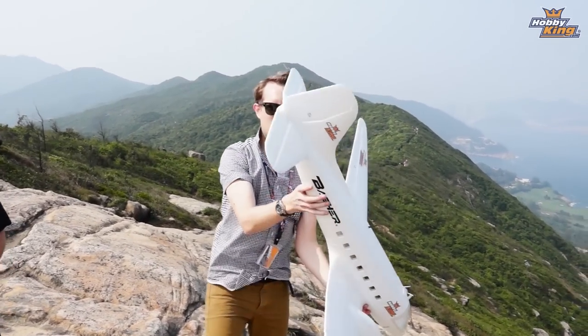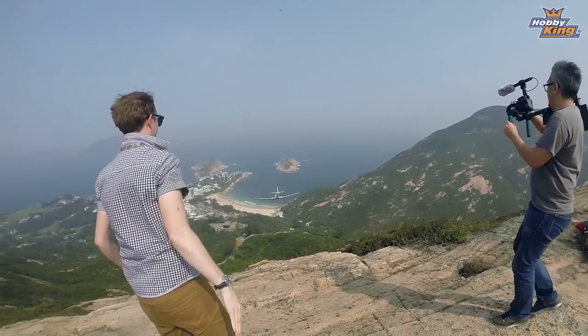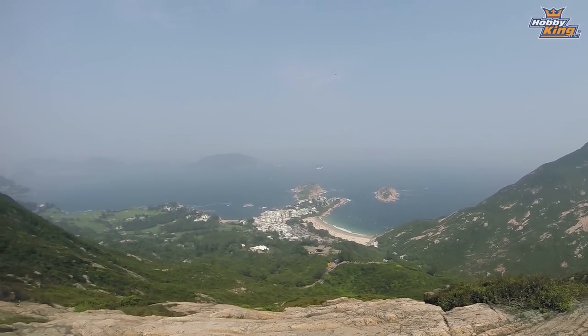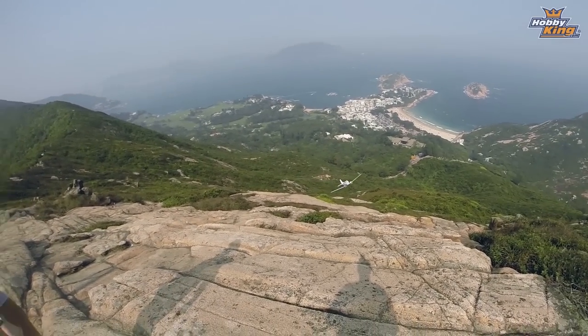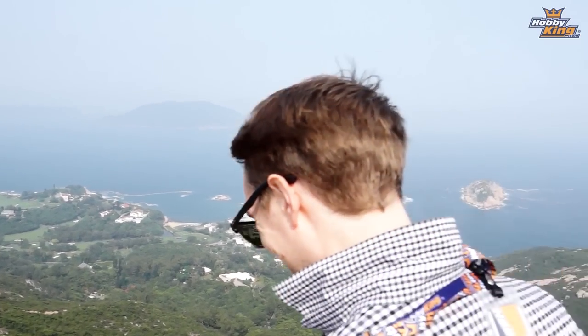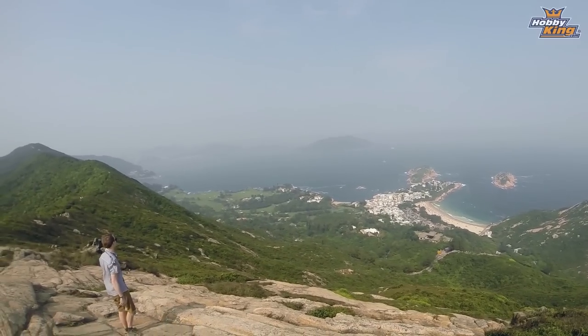Alright, C47 — will it slope? Ready? Uh oh. Oh. Climb! She might be a little nose heavy. Oh! It's still flying!